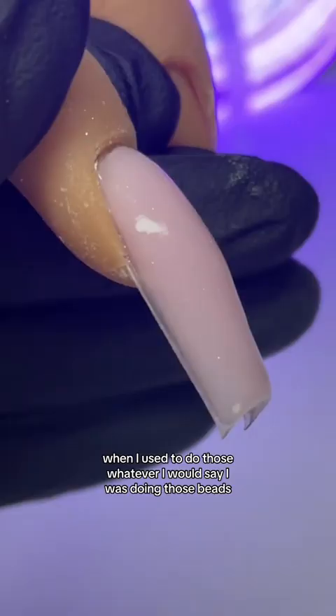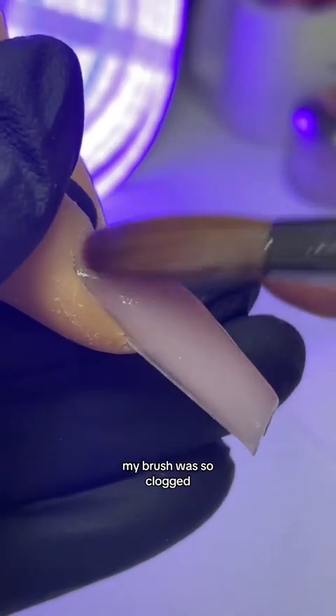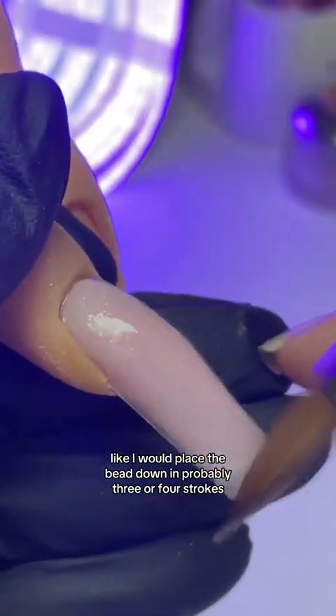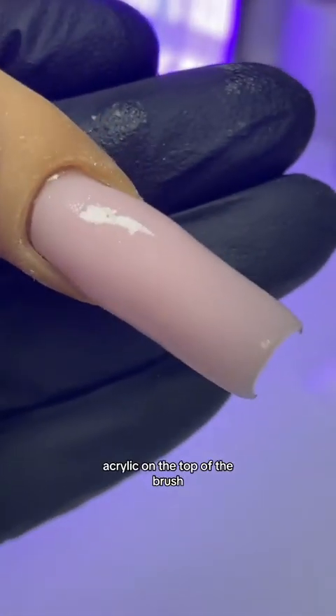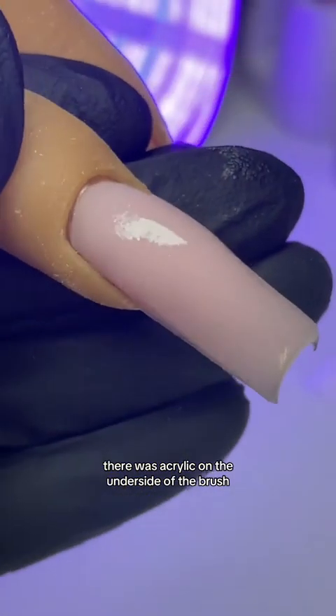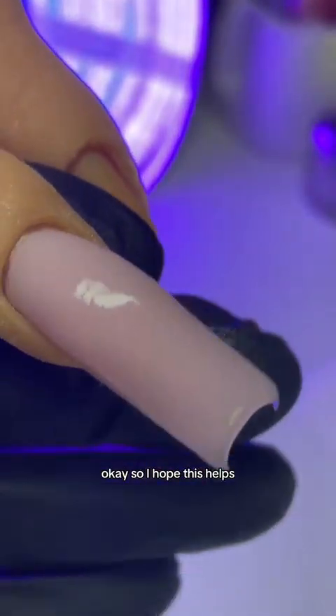When I used to do those beads incorrectly, my brush was so clogged. I would place the bead down and in probably three or four strokes I was done — my brush was clogged. There was acrylic on the top of the brush, on the underside of the brush, and also acrylic all jammed up in there. I hope this helps.